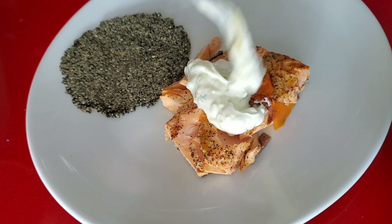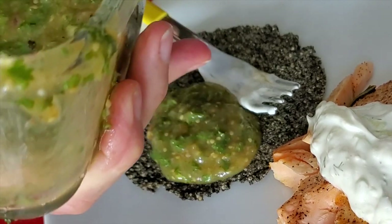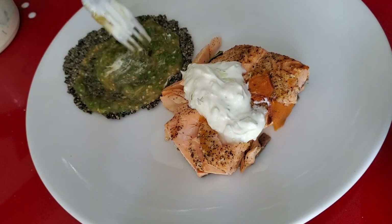Here we're going to add it to some quinoa flatbreads — look at it, beautiful — mixed with some Greek yogurt. And also on top of the salmon and its Greek yogurt sauce.